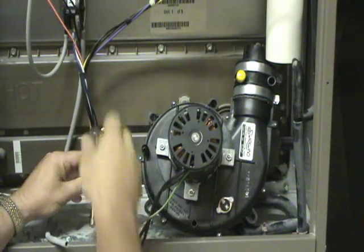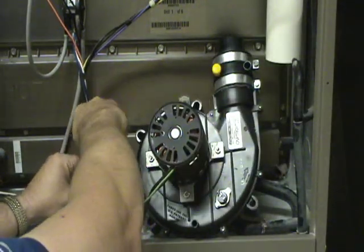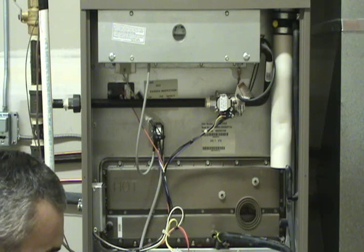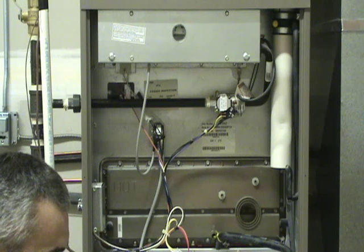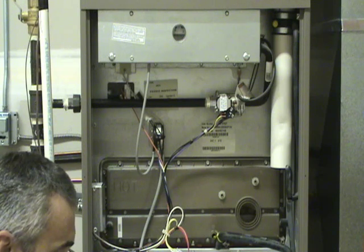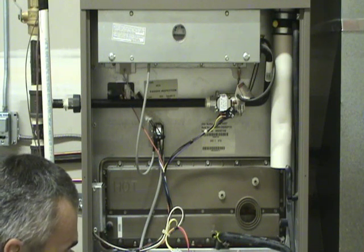Most inducer motors will also have a green ground wire that normally goes to any spot on the furnace for a ground plate, so remove that. It is possible to just replace the motor itself, but it's really difficult because you have to get inside and do some work. It can be done by matching the motor characteristics, but if you want to replace the whole assembly, that's usually easier.